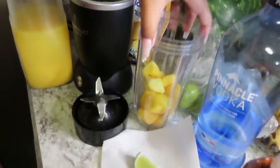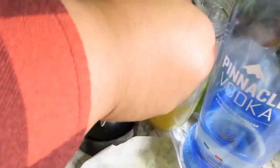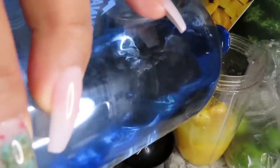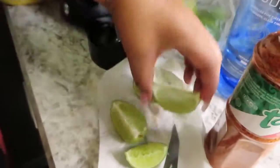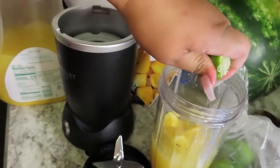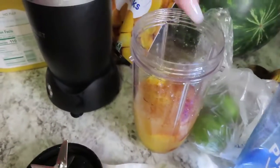A cup of mango chunks, a couple mangoes, a cup of orange juice as well, a shot of Pinnacle, and a lime wedge — we're just gonna go ahead and squeeze that in. One spoon of tajin. Don't worry, my hands are clean.